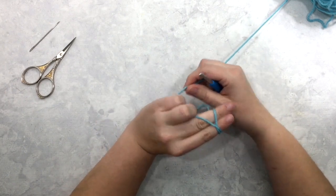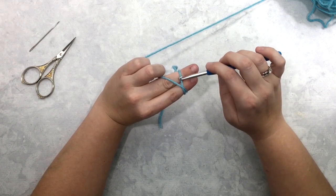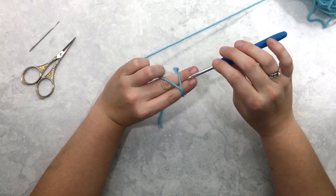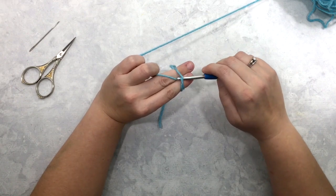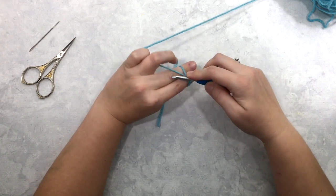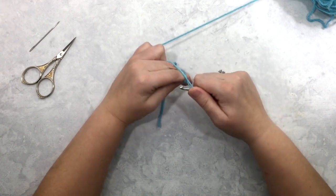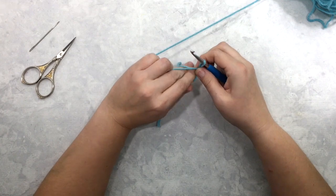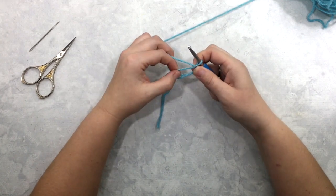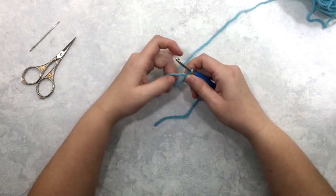I do my magic circle by wrapping it around two fingers and crossing my working yarn over the tail on top of my fingers, inserting my hook, pulling that yarn underneath, yarn over with your working yarn, pull through that loop, and then pull it tight. Then you've got your yarn on your hook and you're going to work your first round into this circle.